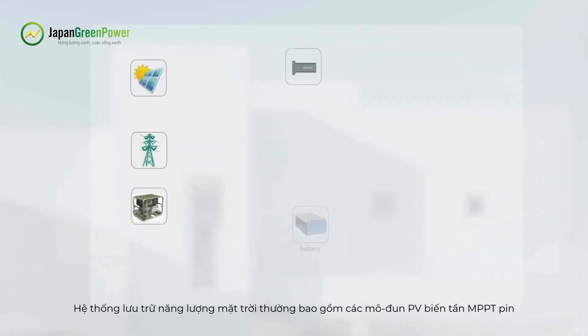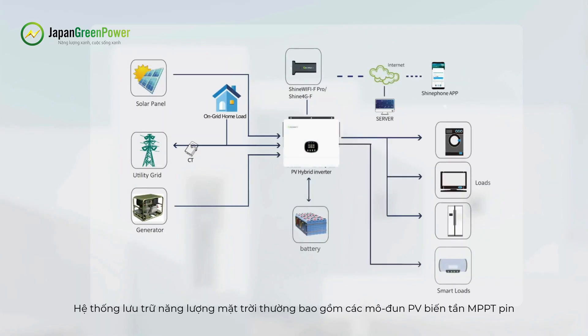A solar energy storage system generally consists of PV modules, MPPT inverter, battery, grid power, monitoring devices, and electrical appliances.